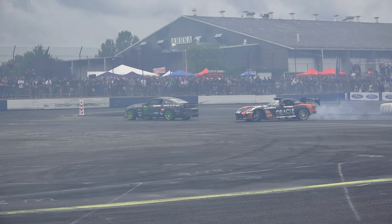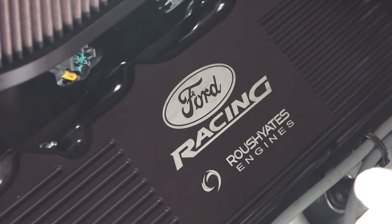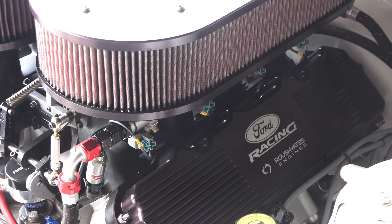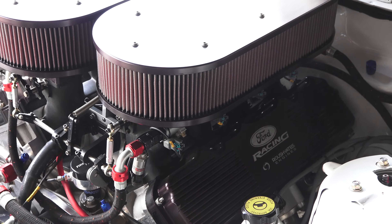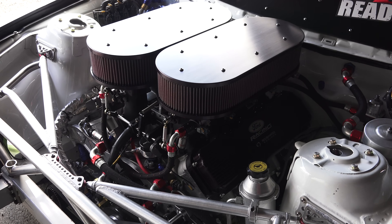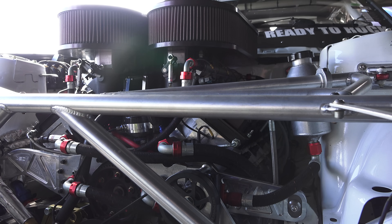There are several focal points for an ideal drifting device. The engine used is a 410 cubic inch naturally aspirated Roush Yates V8. Running on 110 octane fuel, the engine produces around 840 horsepower and 740 foot-pounds of torque, with a max engine speed of 9000 RPM.